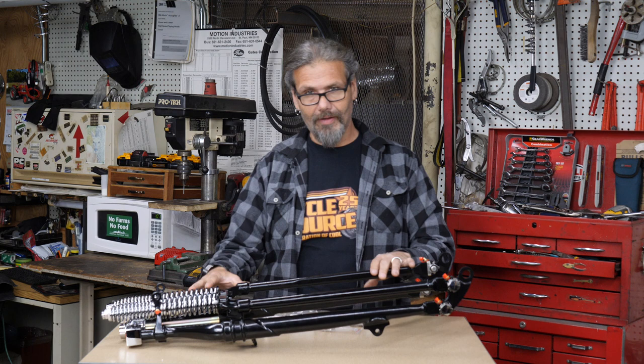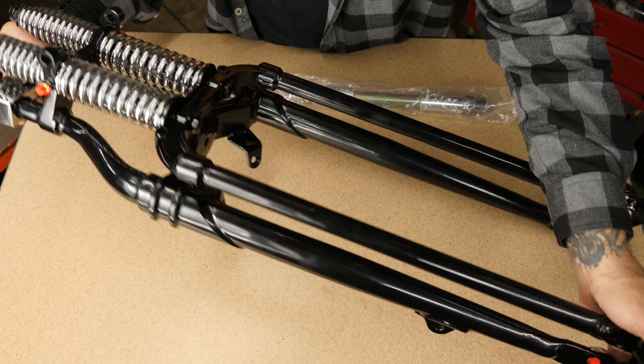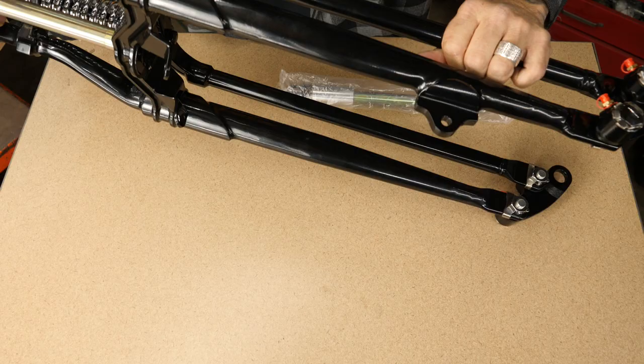It's modeled after what the front ends would have looked like — a replacement, of course — so you're going to get all the quality with the upgraded parts and components, but it's going to look like your vintage part, and that's why I love this so much.